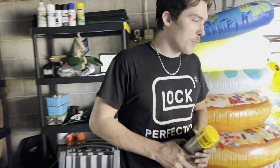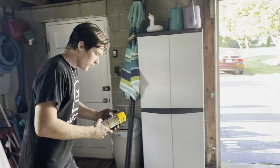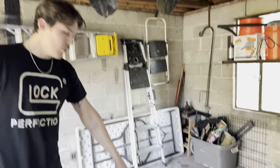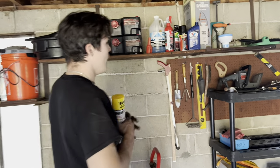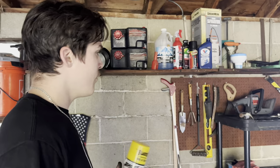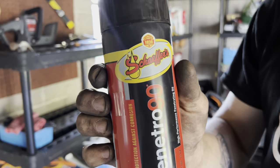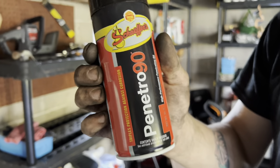Here we are in the Rust Belt garage, looking for some PB Blaster and some sandpaper. I've got some Schaefer's penetrant — it was like the best penetrant on the market. I run 20W50 racing oil from Schaefer's. This is the best penetrant on the planet, hands down. Comment your other penetrants — I guarantee you this one's better.